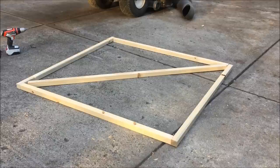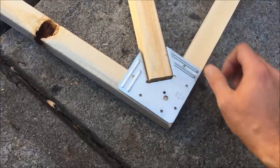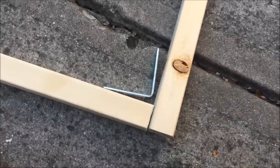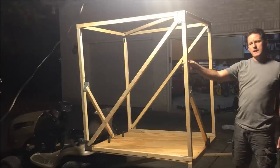Now I'm building a four-foot square with a 64-inch diagonal. I'll use these metal brackets on these corners and regular L brackets on these corners. I made another square just like this one and put it on this side.